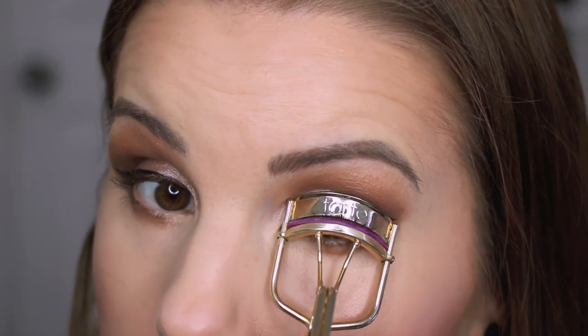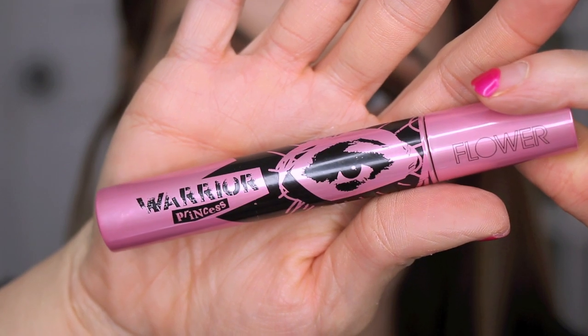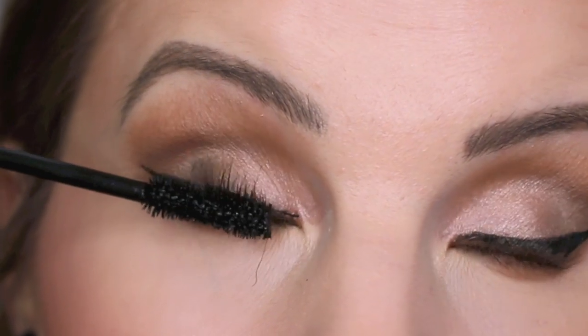I'm just gonna curl up my lashes and apply some mascara — I'm using the Flower Beauty Warrior Princess mascara. I totally forgot to do this before mascara, but I'm gonna go ahead and mist my face with my Urban Decay All Nighter makeup setting spray.